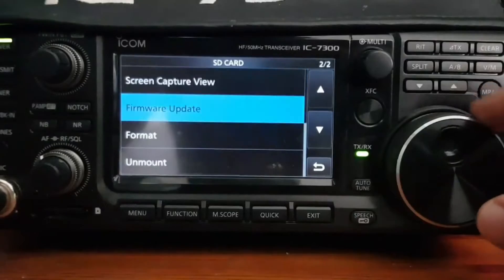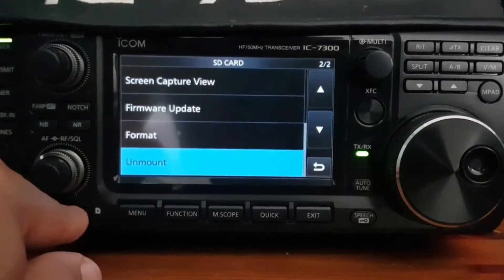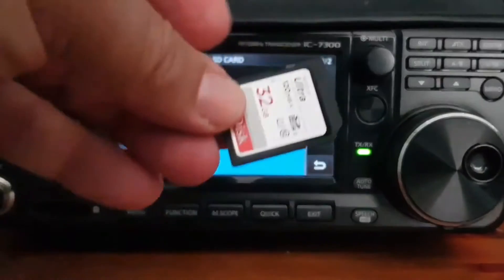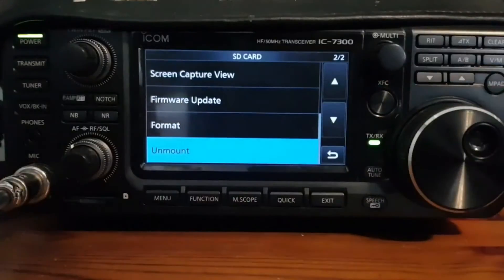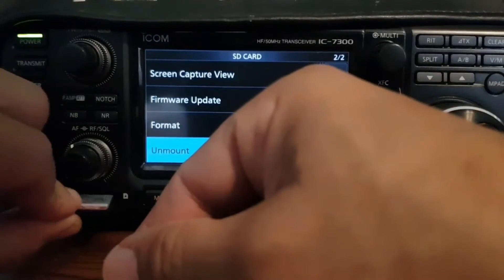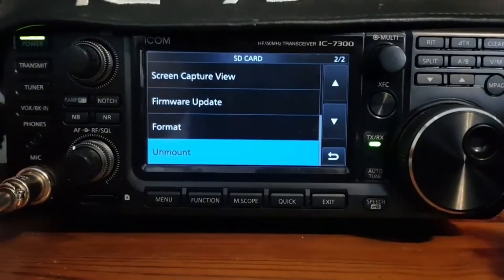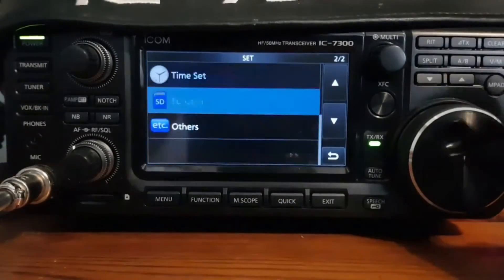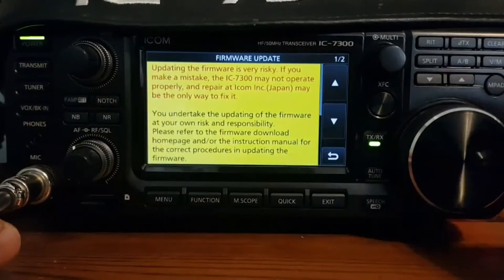Unmount the card first like we did just now — unmount, Yes — and we can take it out safely. We don't have to turn the radio off. There we go, off to the computer. We'll just plug it in like so, and go back. This time navigate to SD Card > Firmware Update.